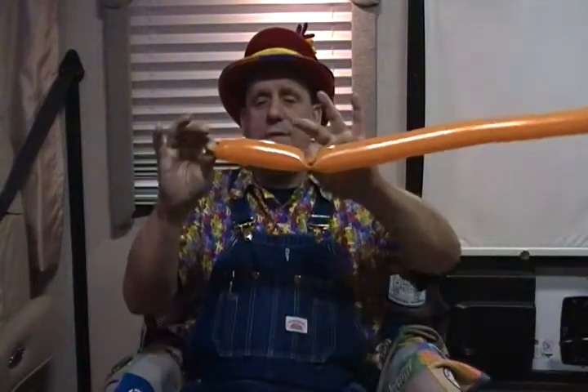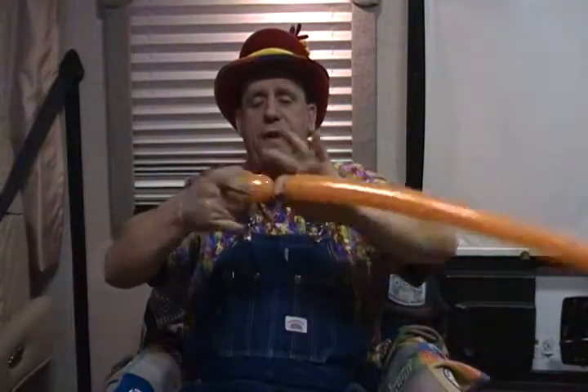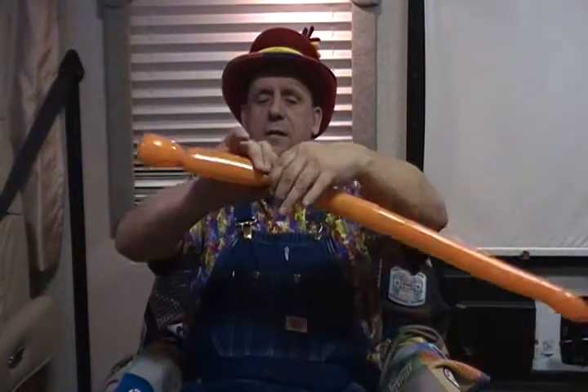We're going to start off with about a 4 to 5 inch bubble, fold it over to make the fin. We'll tie that off so it doesn't come undone. Then we're going to go up about 4 to 5 inches, make a bubble, come back down equal size and twist those together.